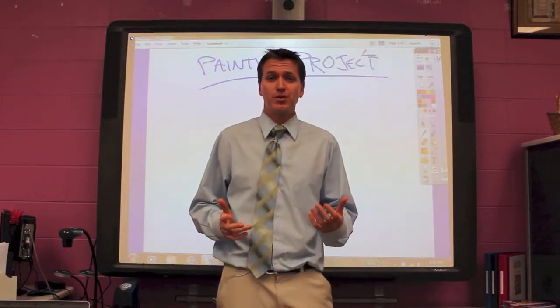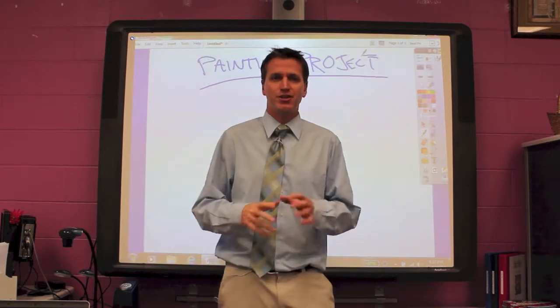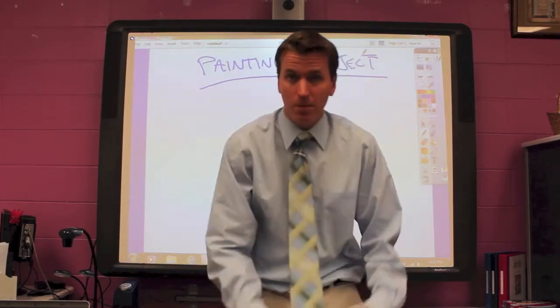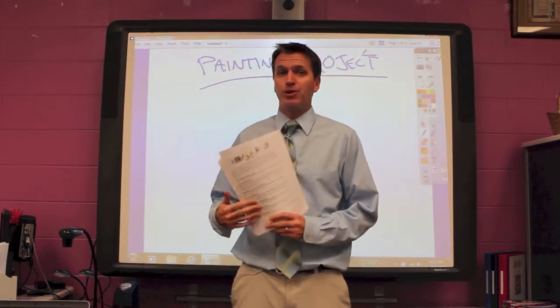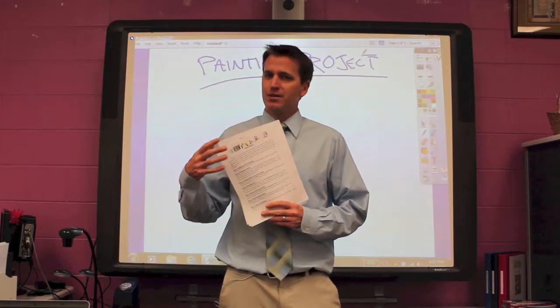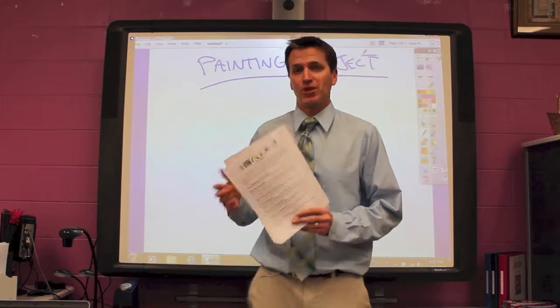All right, parents and students, what I'm going to do now is I'm going to go through the entire painting project from beginning to end and show you basically how to do it. You have your written instructions in here, and there's actually an example too, like a color example. But I also want to show you — it might be better for you to see me actually do it; it might make it a little bit easier for you.